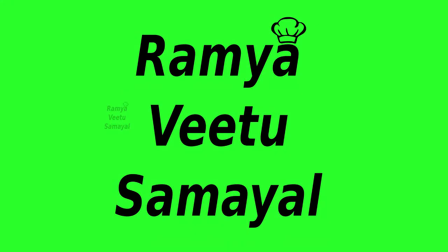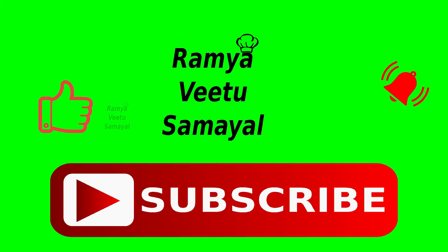Hello friends, this is Ramiya Vittu Samayel. Let's talk about what we need to talk about.